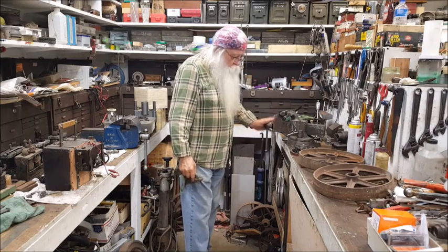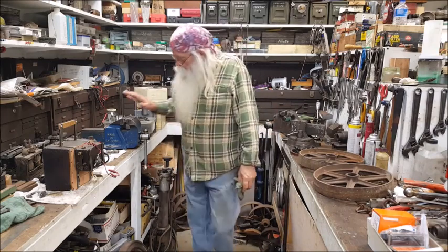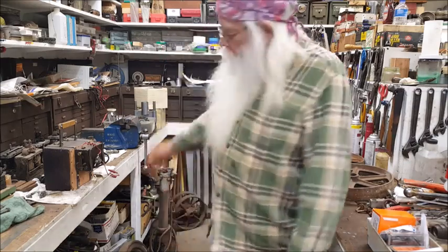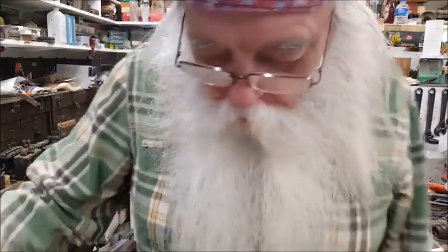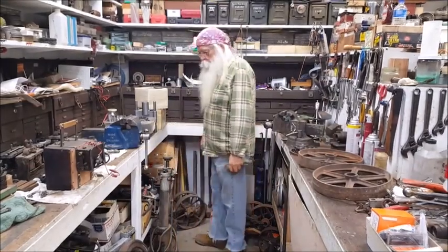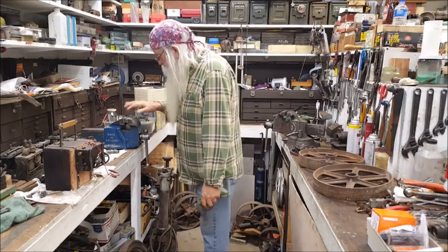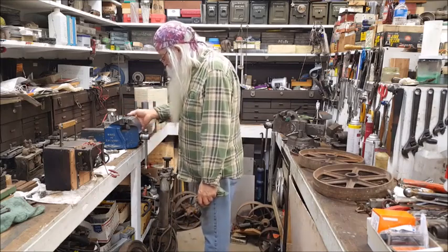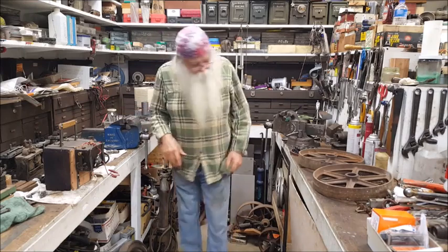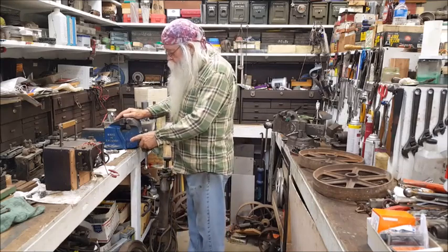It's a Craftsman made over in England — number four. I like this one, it's quite popular. It's got some slack in it but it works for me. I don't use this vise very much because it's not on a swivel base.